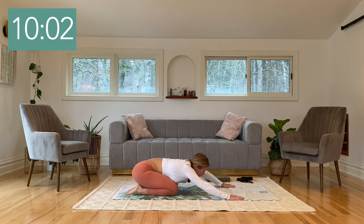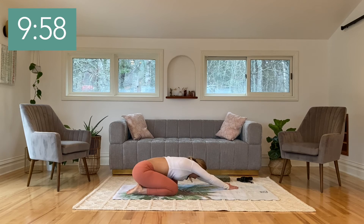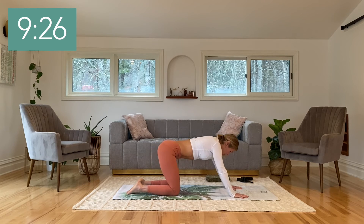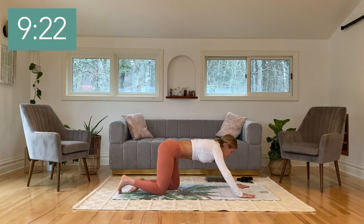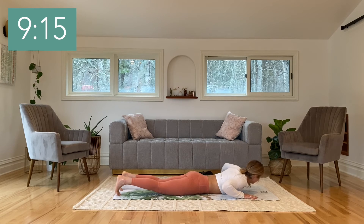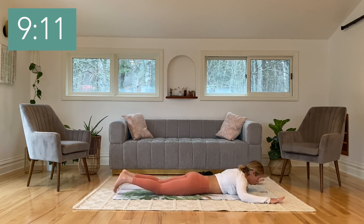Big breath. Walk the hands to center and then all the way over to the opposite side, stretching the right arm up nice and tall. Take a big puffy breath out into the right side of your ribs. Back to center. Inhale, and as you exhale, slowly lift all the way up into all fours, and then come all the way down onto the belly.